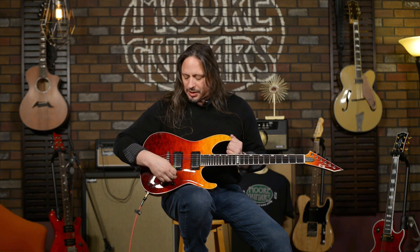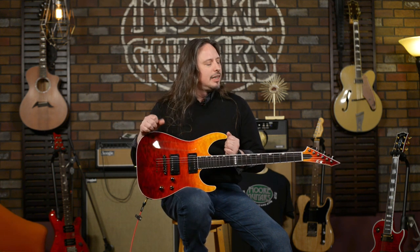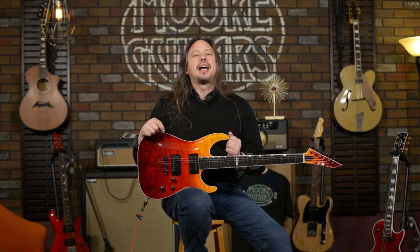The ESP E2 Horizon — here it is. Three-way switch, volume, and tone for days. Come check it out. I'm Ed from MoreMusicAndMoreGuitars.com.